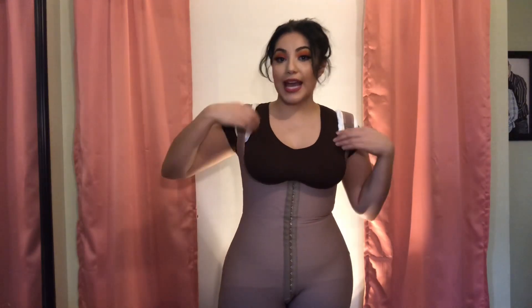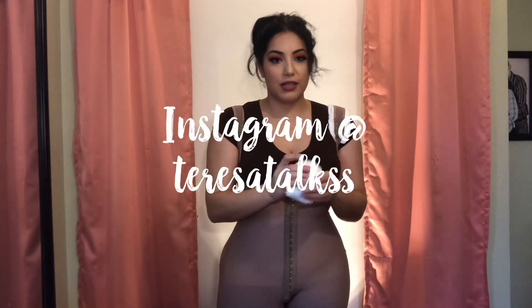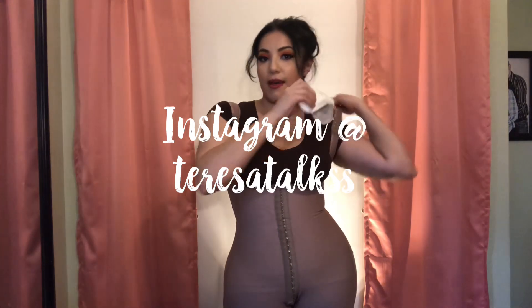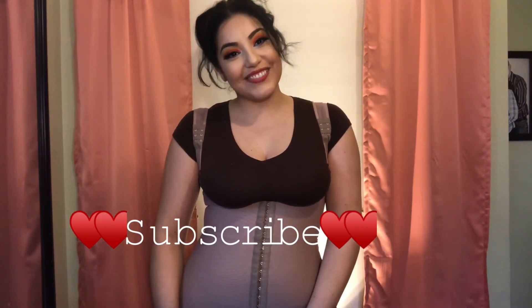I'll put the link to this faja where I bought it in the description box below. If you have any questions, girls, go ahead and leave a comment. If you're a little embarrassed or you don't want anybody to see your comment, you can go ahead and DM me on Instagram — I'll be happy to answer any of your questions there. Thank you so much for watching this video, girls. I hope it helps you a little bit. I'll see you in the next video. Bye.